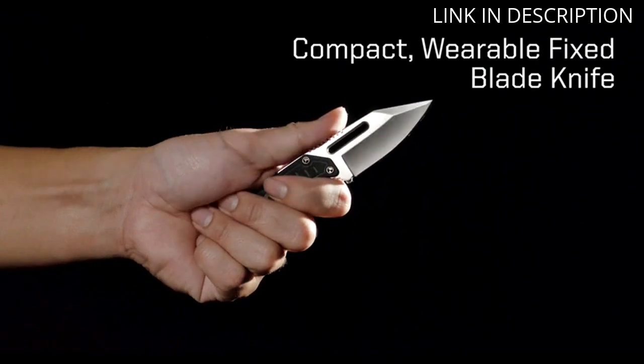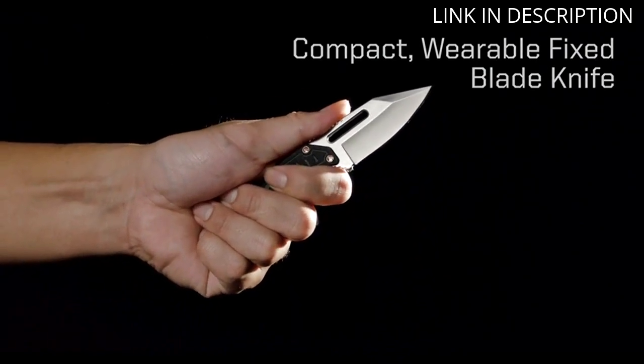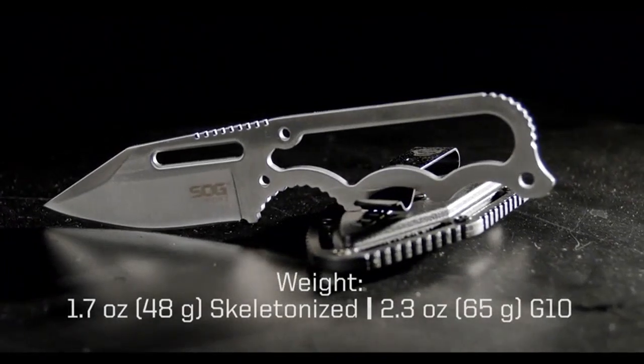Overall, I highly recommend the SOG Small Fixed Blade Knife Instinct Boot Knife to anyone in need of a reliable and compact knife.